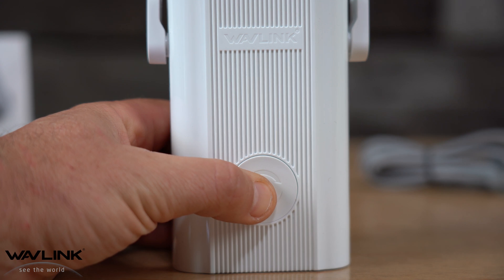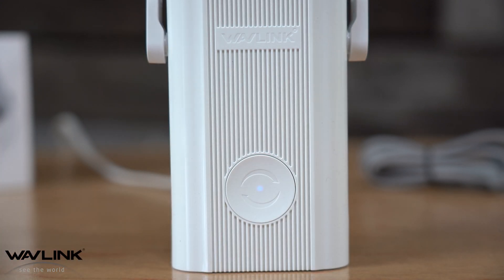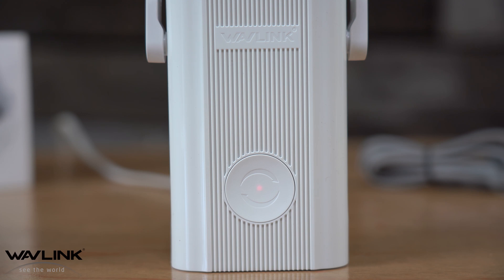Then press the WPS button on the extender for about six seconds until you see a blinking blue light. Before it turns blue, it may be blinking red, indicating that it's communicating with the router. The connection process usually takes about 60 seconds. You'll know it's connected once the blinking red light turns to a solid blue.